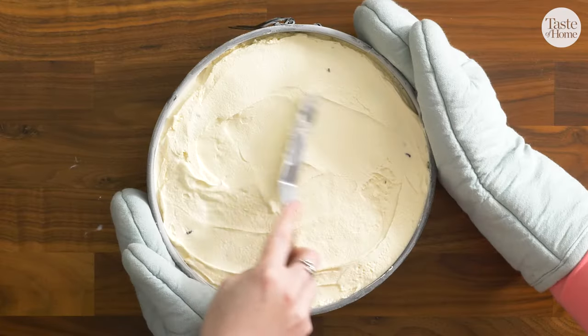Now we're going to make some whipped cream icing to frost our cake with. I've got heavy whipping cream in here and I'm just going to beat it until soft peaks form. So we've got soft peaks because they don't stand straight up when you lift it — you see how it sort of droops over the side? Now we can add the powdered sugar and vanilla extract and then whip that until stiff peaks form.